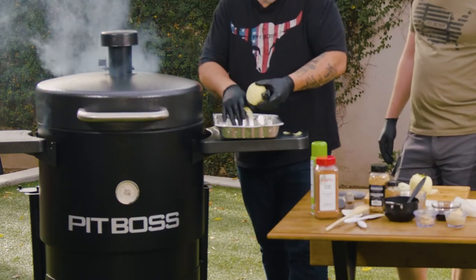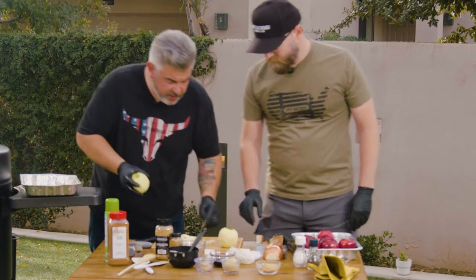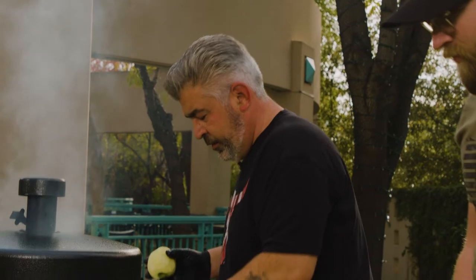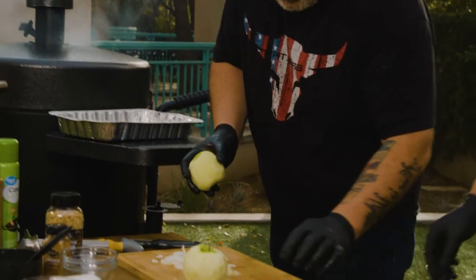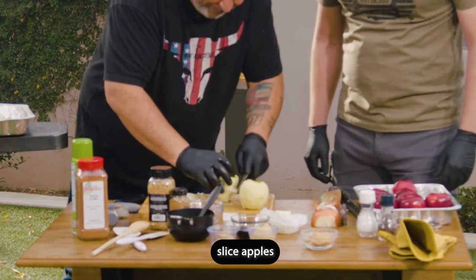Let's peel the apples. Now we're going to make some cubes and cook everything with some butter — of course, it's going to make it better.